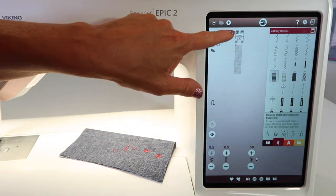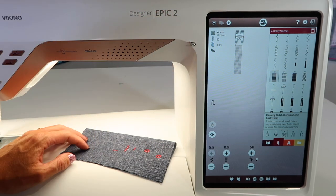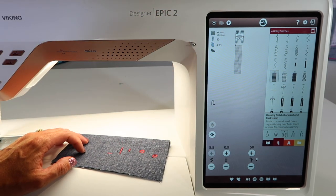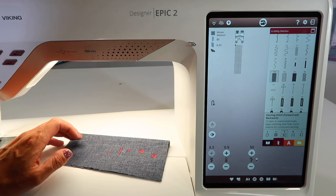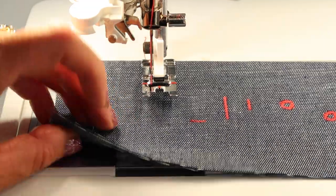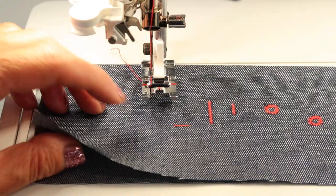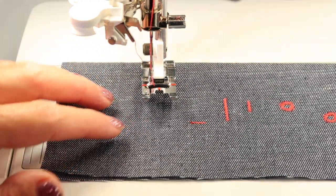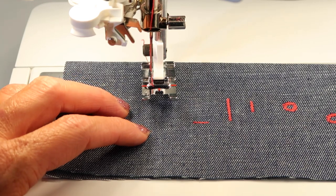Let's take a look at how this is going to start. We're going to start with foot A with the IDF — integrated dual feed — engaged. If your opening or rip is in your fabric, you do need to have something underneath it. You need to stabilize it: iron on some interfacing or put another piece of fabric behind the opening.